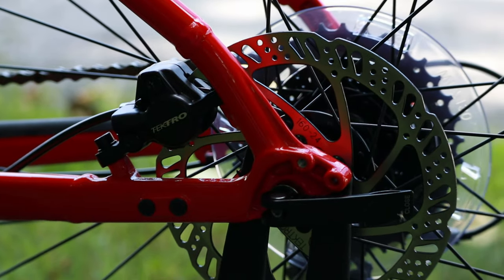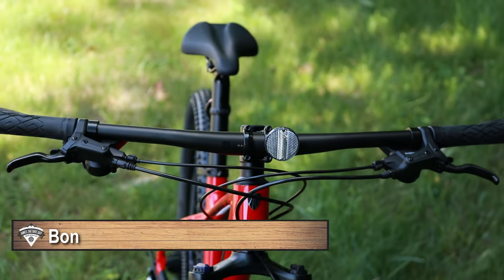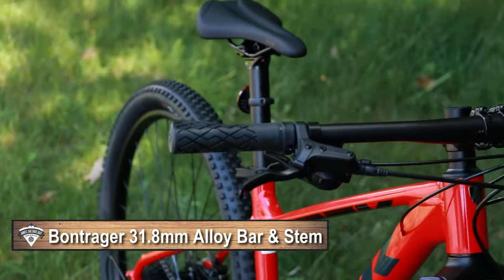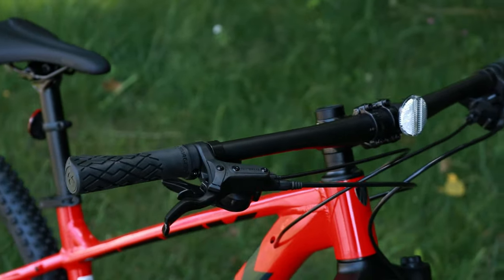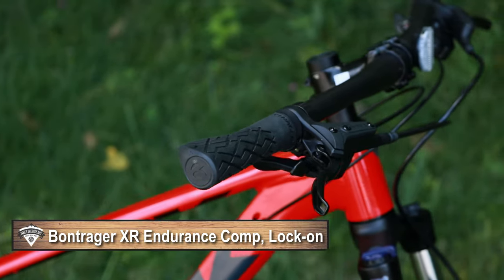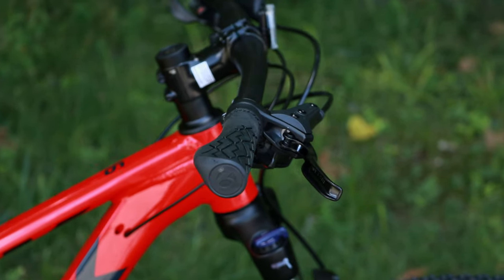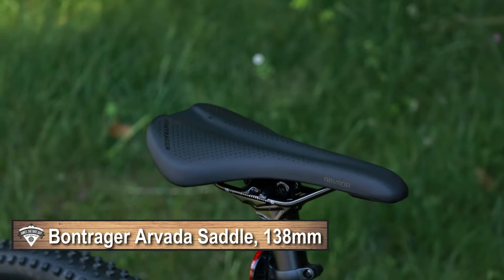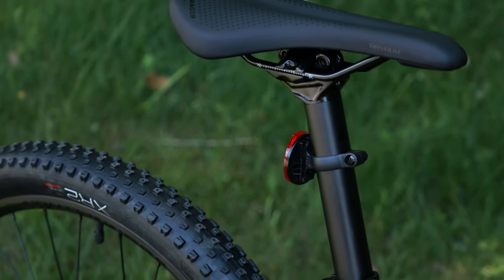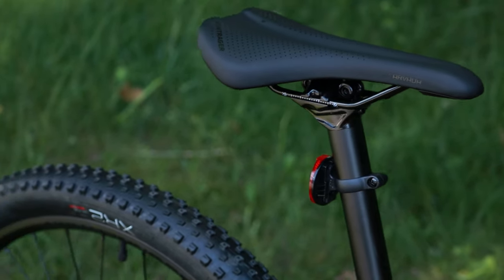For the cockpit, this runs a Bontrager alloy stem and a very nice wide Bontrager alloy handlebar. The grips are Bontrager's XR Endurance grip, which is pretty neat because it has a flat spot for your palm to make it nice and comfortable. For a saddle, this bike is running the Bontrager Arvada saddle with steel rails, 138mm in width, mounted on an aluminum 30.6mm seatpost.